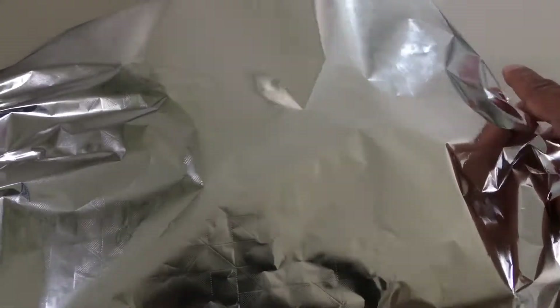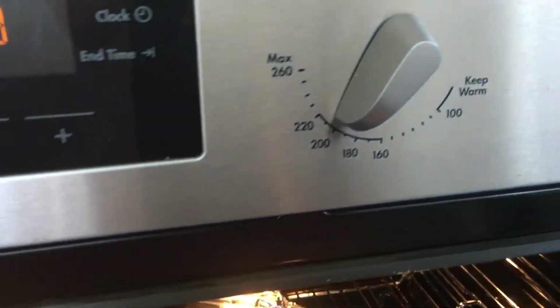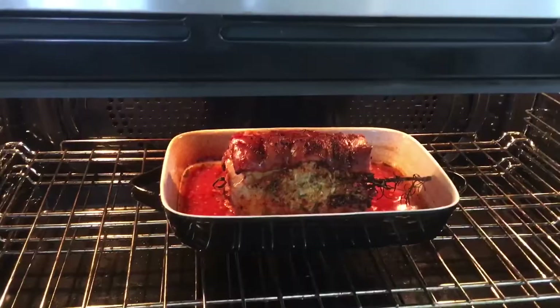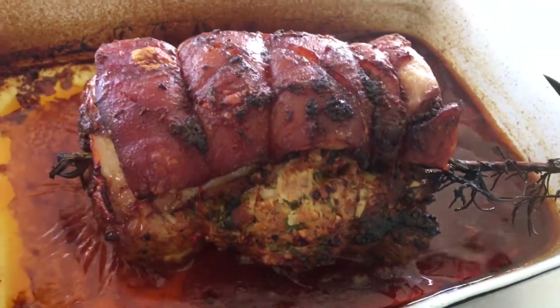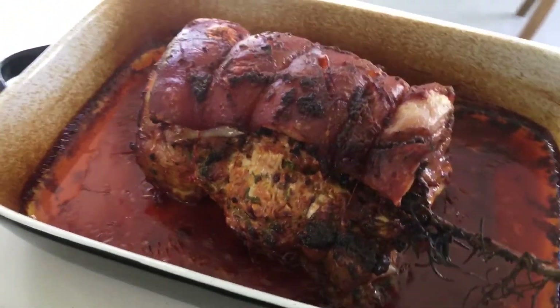I've told you the recipe — if you need to know more, just send me a message and I will write down the recipe in the description if you require it. After one and a half hours at 200 degrees, let's take the cover off and leave it in there for another half an hour.